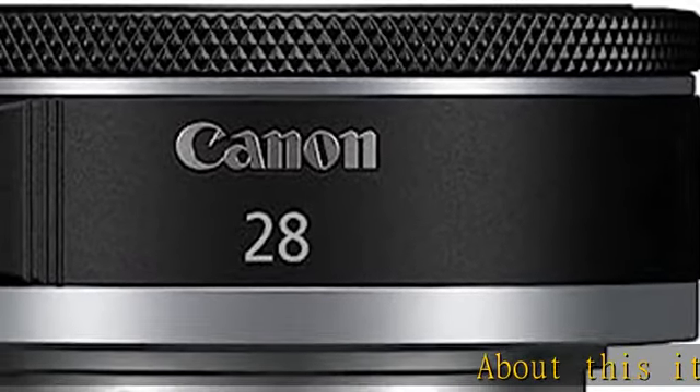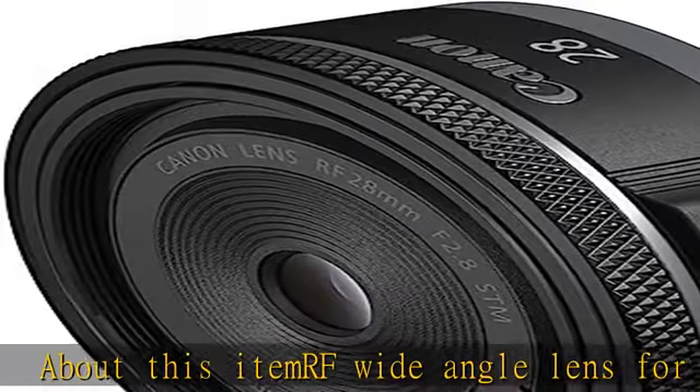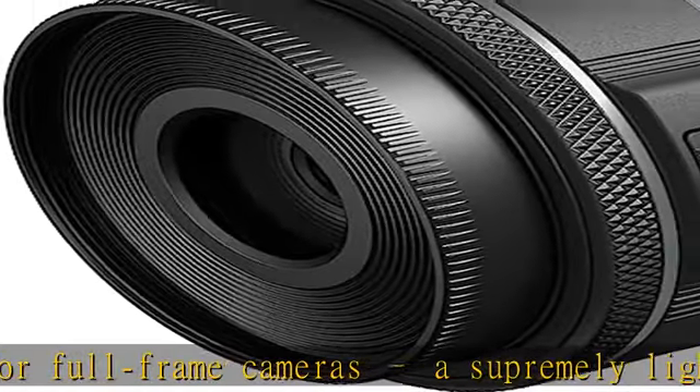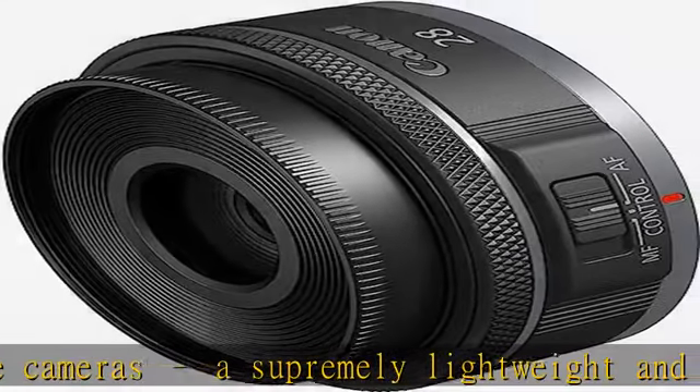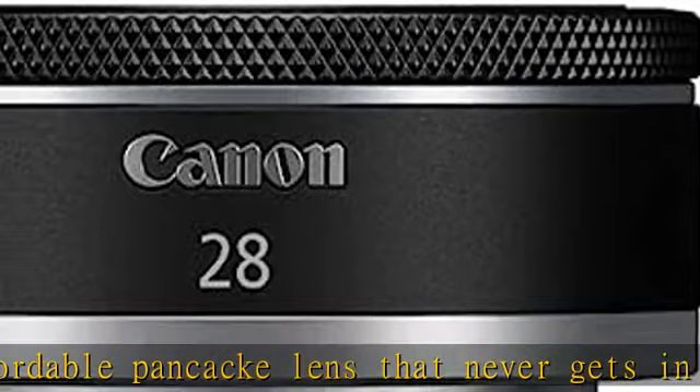About this item: RF wide-angle lens for full-frame cameras is supremely lightweight and affordable — a pancake lens that never gets in the way. Everyday 28mm coverage for stills and video with full-frame EOS R series cameras, equivalent to approximately 45mm coverage when used on cameras with APS-C size image sensors. Excellent image quality.